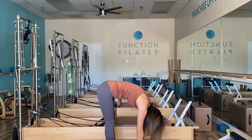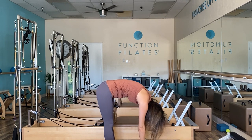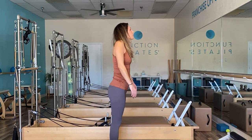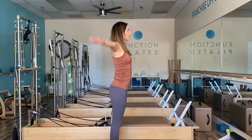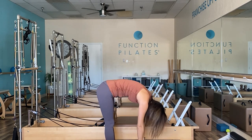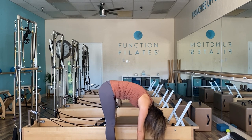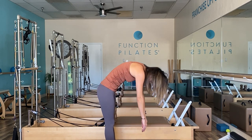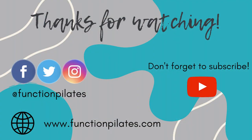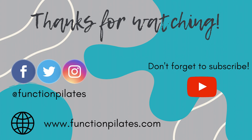Let's finish it with our roll downs, guys — standing hip distance apart, roll it down nice and slow to restack the spine, just taking inventory of your body. One more time here and breathe. Thank you for watching — don't forget to hit that thumbs up button, leave a comment, and if you haven't already subscribed, feel free to subscribe. See you next time.